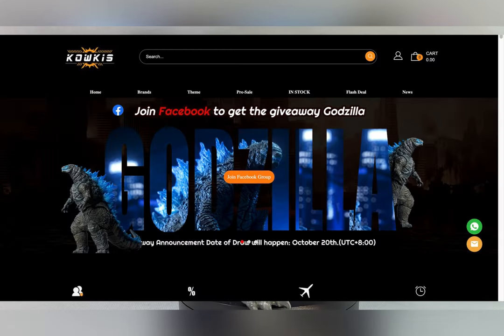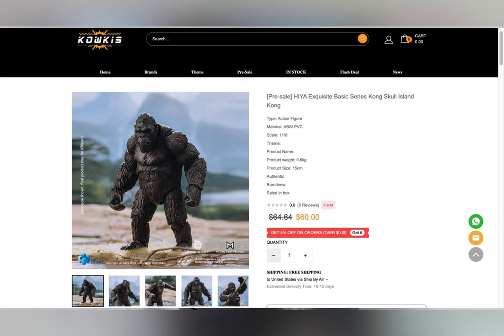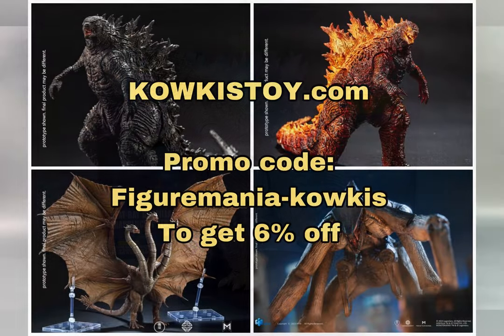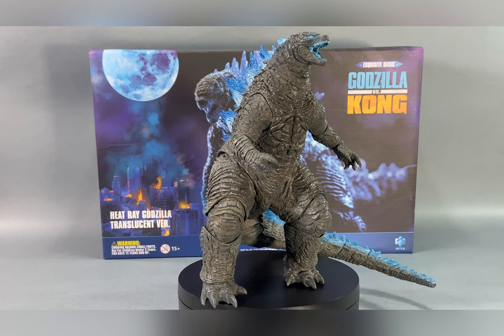Cowkisstoy.com receives their shipment of Haya Toys figures the same day that they're released in China, since they are based in China. They also offer free international shipping, and if you guys buy your figures there you can use my promo code figure-mania-hyphen-cowkiss to get 6% off your purchase.